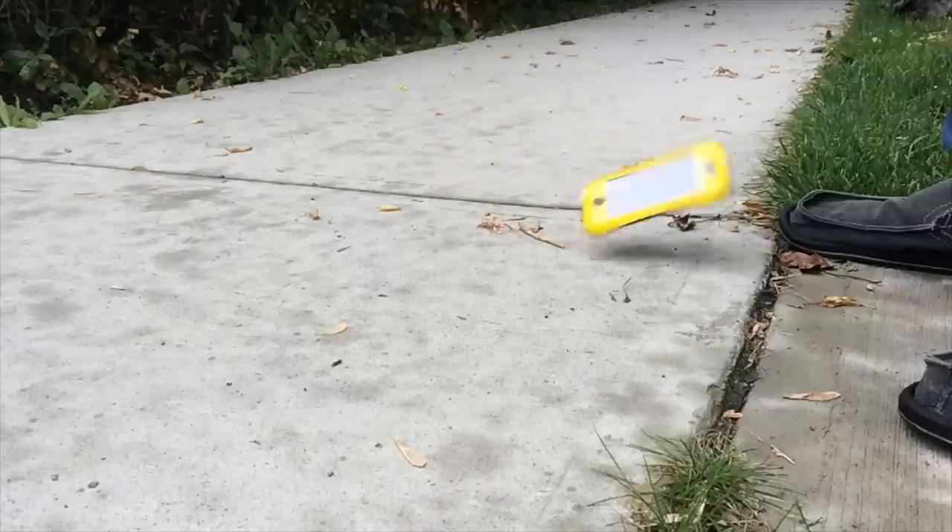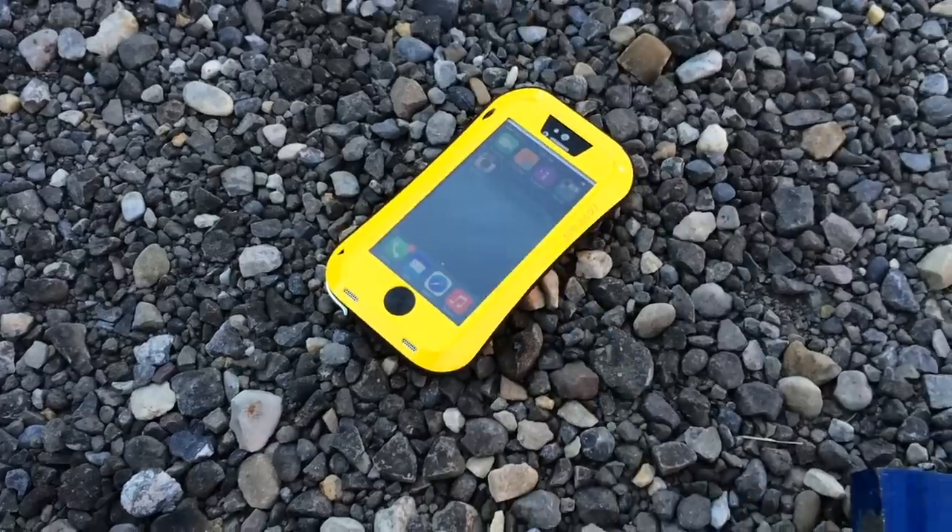At MobileReviews.ca, we don't try to rush things. We actually put in an effort to use these cases in real life. We've done a drop test with this case, as well as doing a screen protector test.